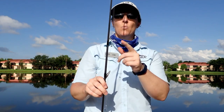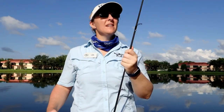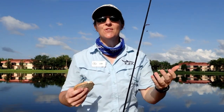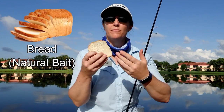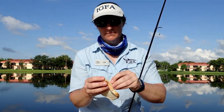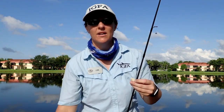And there we have our setup right here — hook, weight, bobber. Now that we have our rod all rigged up, we have to put on some bait because we are getting so close to going fishing. Today we are going to use bread — very simple, very easy to use, and it will go a long way. One slice of bread can actually last you quite a bit if you put on the bread properly.